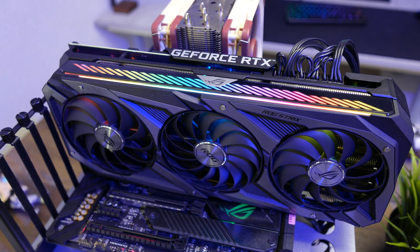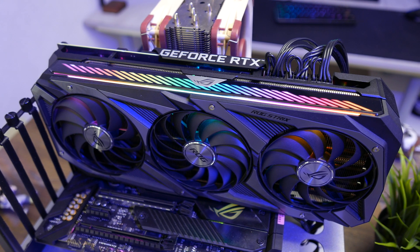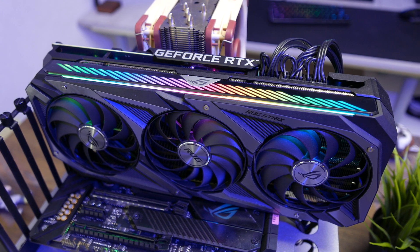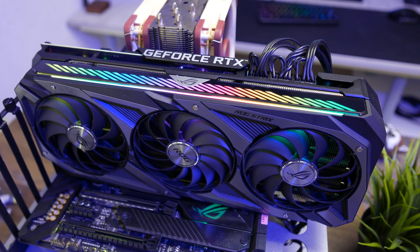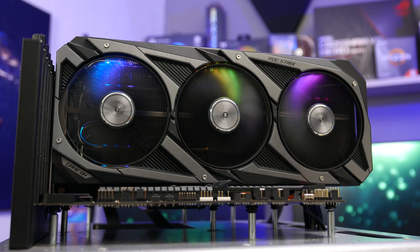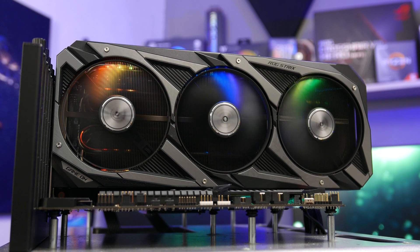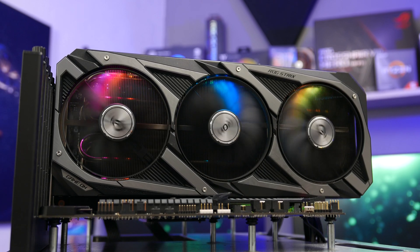The color scheme of the card is black and grey, which will appeal to most, and the RGB is situated at the very top. What's interesting to note is that now you can actually see the RGB even when the card is mounted vertically. RGB enthusiasts will also be glad to hear that the lights are now transparent, which means that they will illuminate the fans as well.